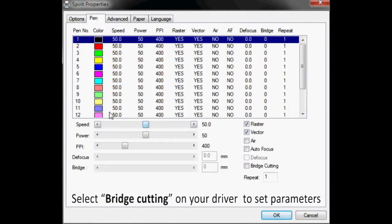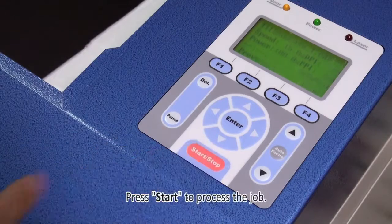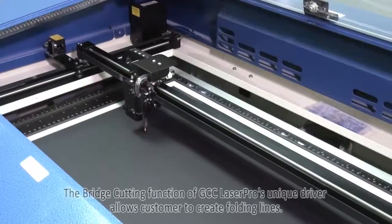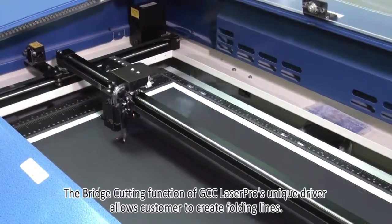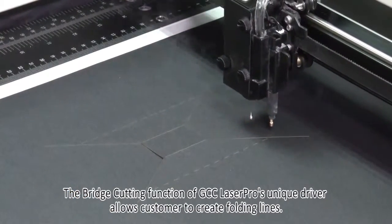Select bridge cutting on your driver to set parameters, then press start to process the job. The bridge cutting function of GCC Laser Pro's unique driver allows customers to create folding lines.